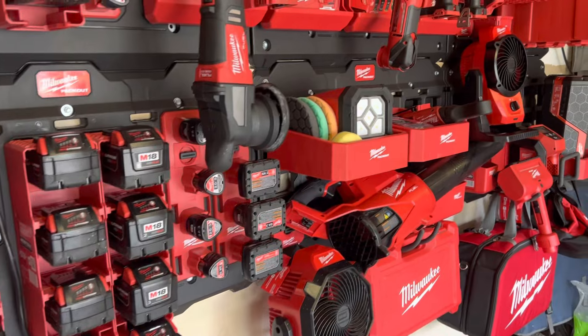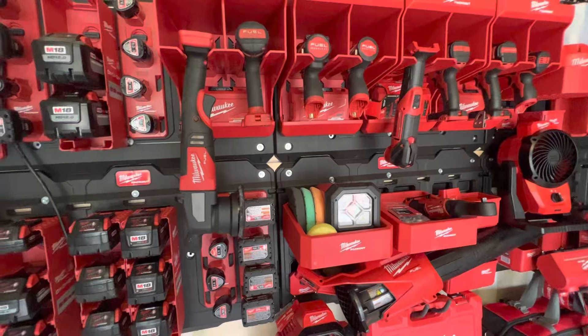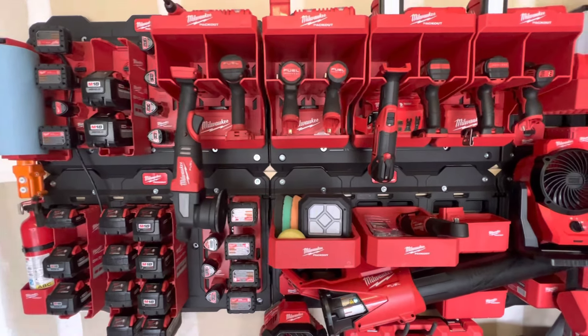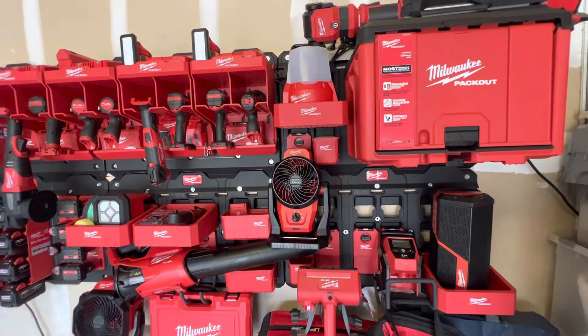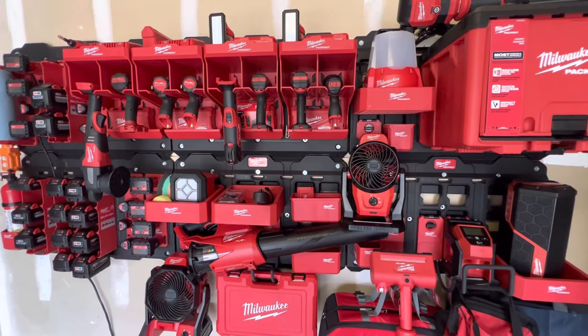You can kind of see how it's all laid out and I'll bring you in a little bit closer. You can see that I have six wall plates, and the nice thing about it is it's all completely modular — you can move anything around that you want.